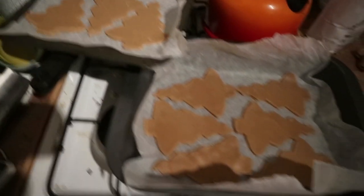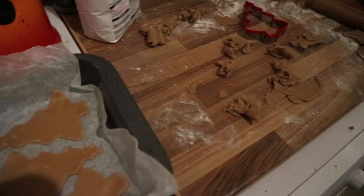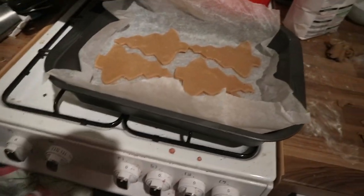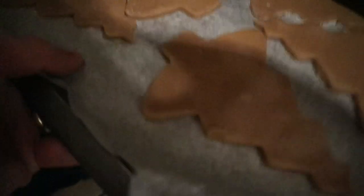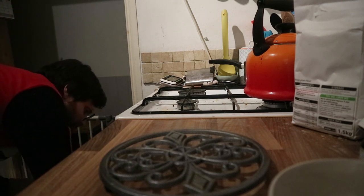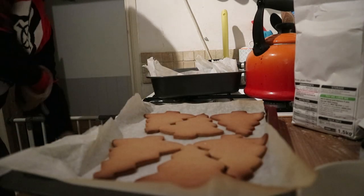As you can see, I've ended up with 12 pretty big gingerbread Christmas trees. You could use a smaller cookie cutter and get more cookies out of the dough, and I could probably get one or two more out of the trimmings, but I ran out of baking tray space. So I'm just going to open up the oven and these are going in for about 12 to 15 minutes.